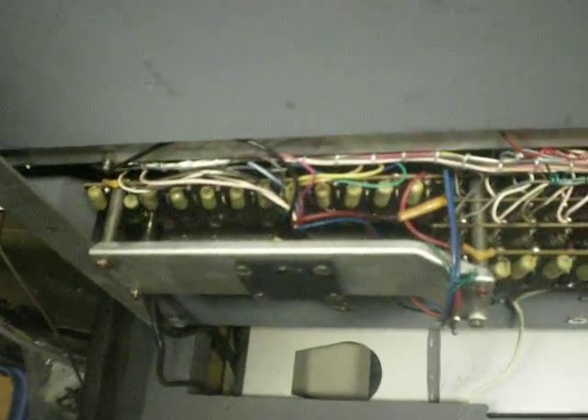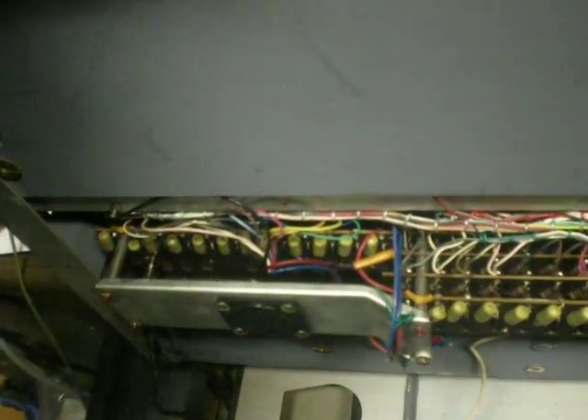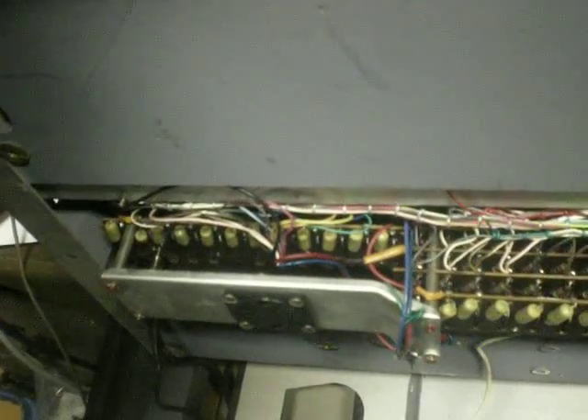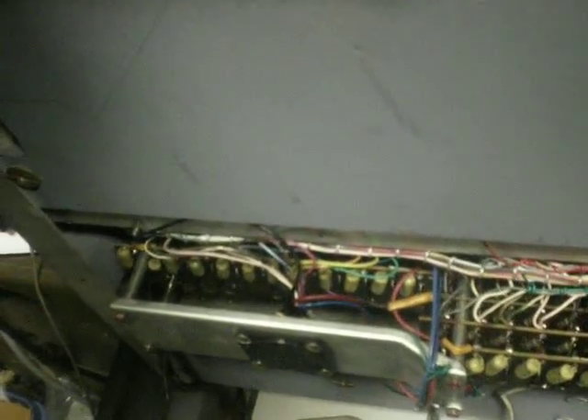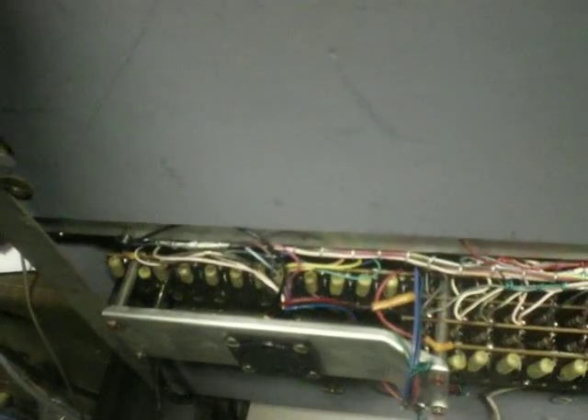I blew some dust. This contact's a little bit cleaner so that it doesn't return — the bass keys don't return. Well, that's one that originally wasn't working and it was a second ago. There, I pulled it up and it worked.